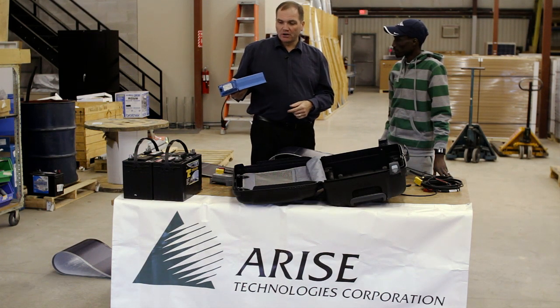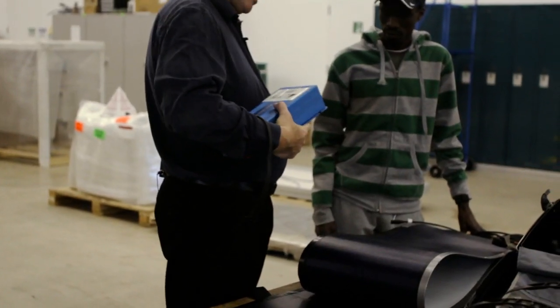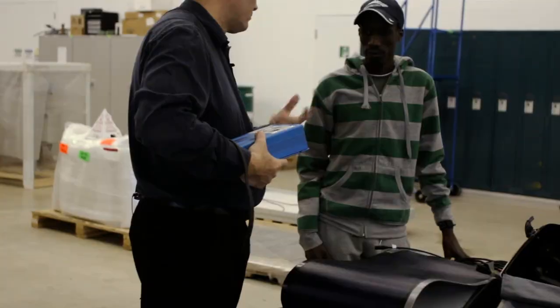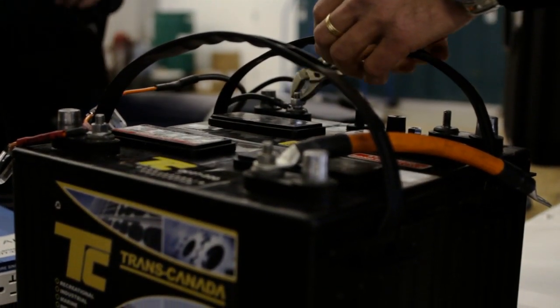Finally, in order to be able to plug your laptops, tablet, or cell phones in as you normally would, there is an inverter, which takes the DC power from the batteries and changes it into a plug as you would normally have in your home.